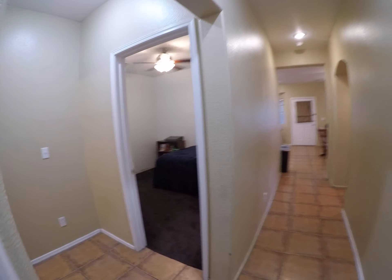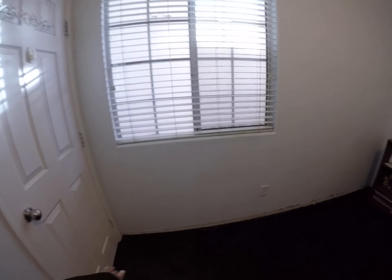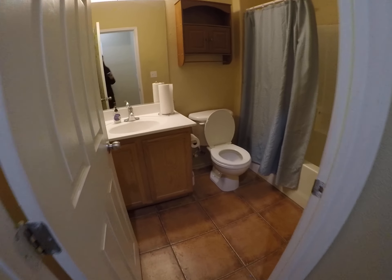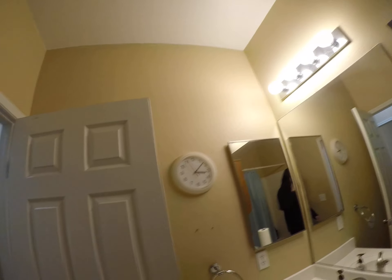The bedroom down. I've seen some baseboards in here, which they'll take care of during the repaint. I think we'll replace that light fixture.